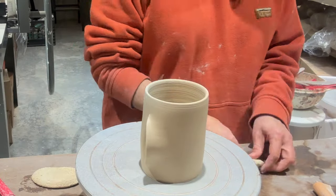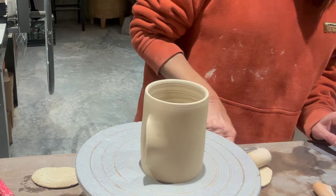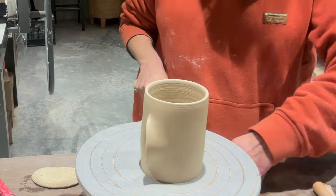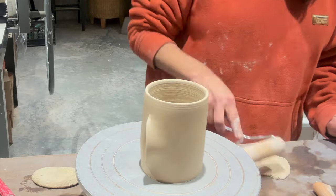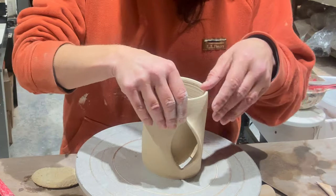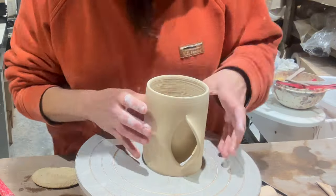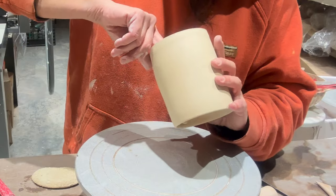I'm rolling out a random tiny little slab because I'm going to put that piece on the inside of the mug to seal that gaping hole. In this clip I'm just lining it up to where I want it on both sides before I slip and score.